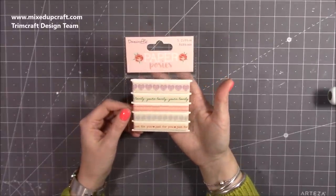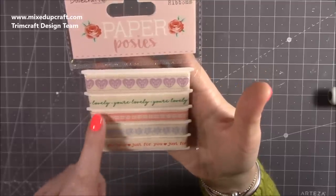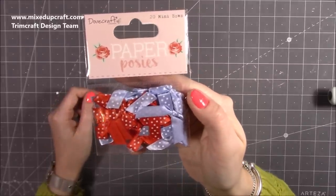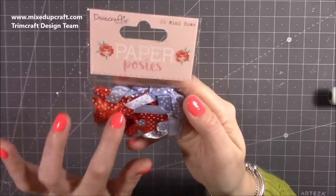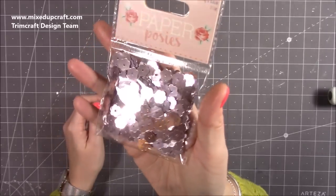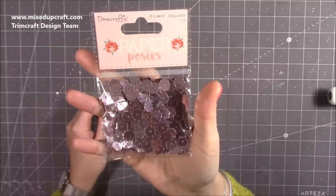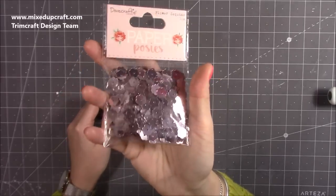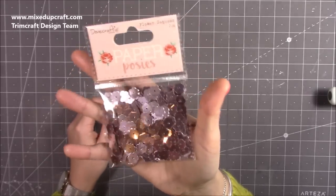There are five cotton ribbons — real fabric ribbon, which is lovely. One says 'you're lovely' and then you've got hearts, prints, and some flowers. Then some mini bows — 20 in total. These are perfect especially if you're lazy like me and don't always like doing tiny bows yourself. You get a really nice orangey-red and a lighter blue as well. Then these flower sequins — a 20 gram bag. They're proper sequins so you can sew with them too. The colour is like a pinky mirrored rose-gold — it's just gorgeous. I absolutely love these and can't wait to use them.